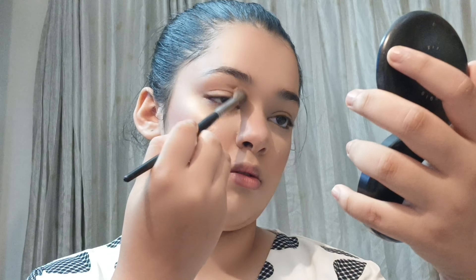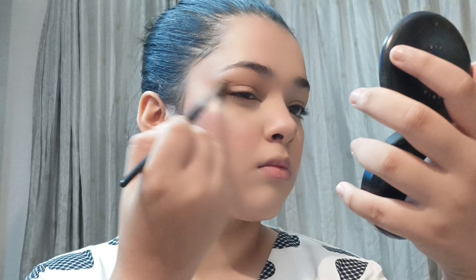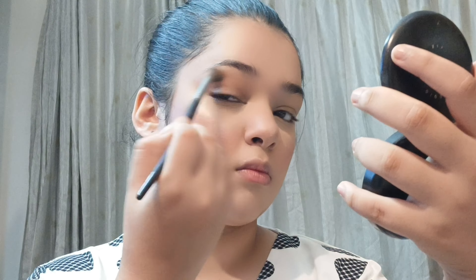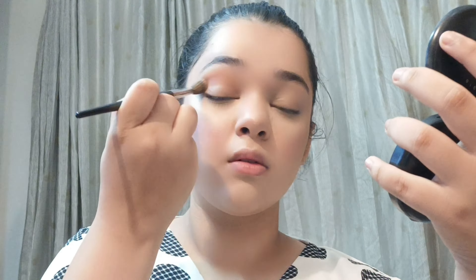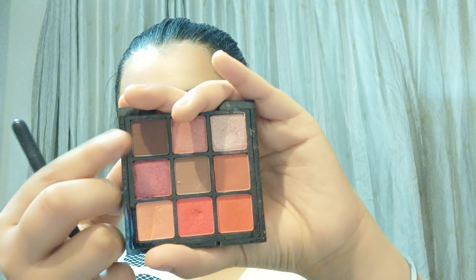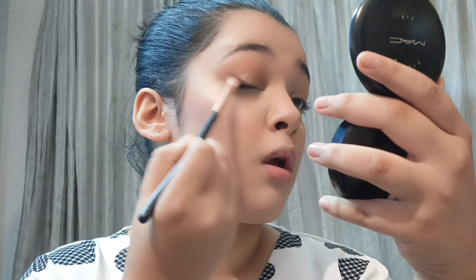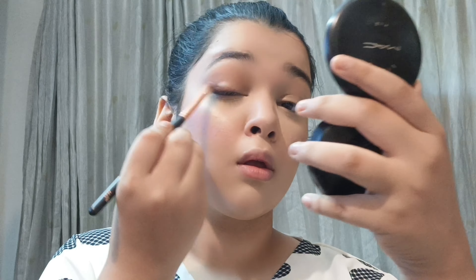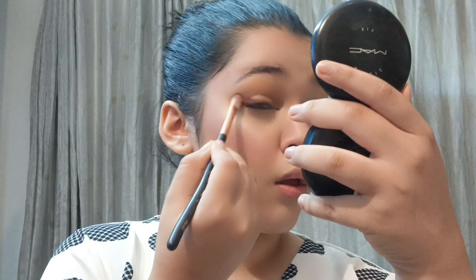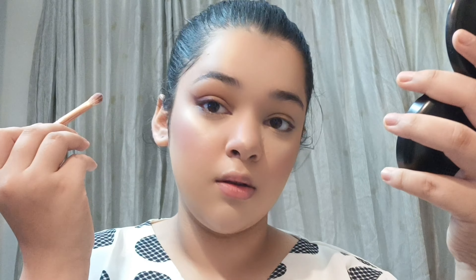Starting with the eye makeup, I'm using the same light brown shade I used for contour and applying it as a transition shade on my eyes, building it slowly and blending really well. Keep blending slowly and steadily — don't put a lot of product at once or it'll look chalky and dark. Then I'm taking a dark brown and applying it as a smudged winged liner with a cat-eye effect, which will serve as a base for where I apply the liquid liner.